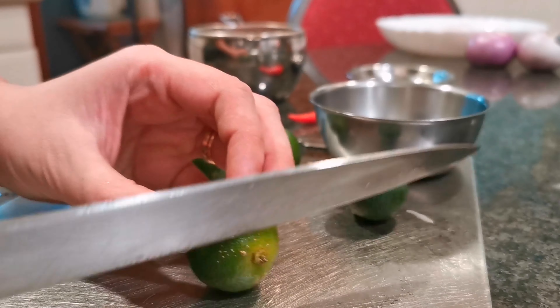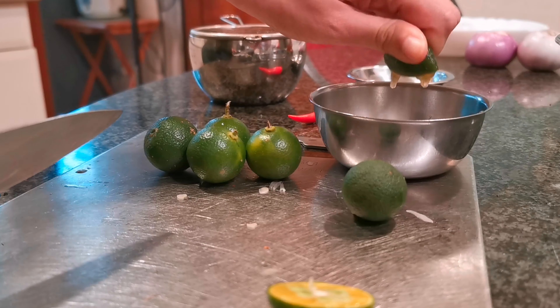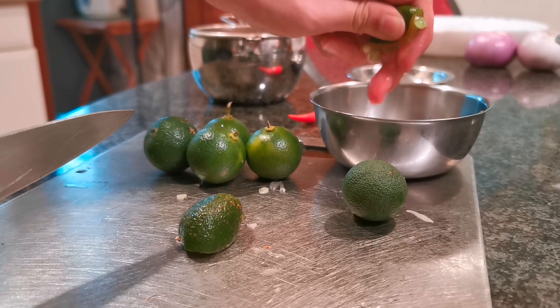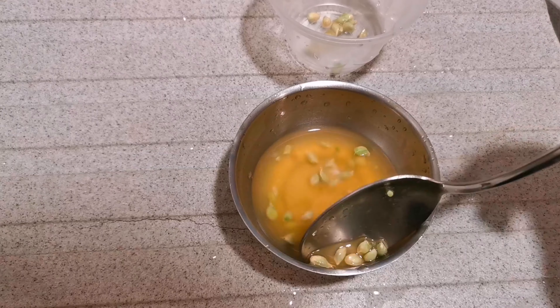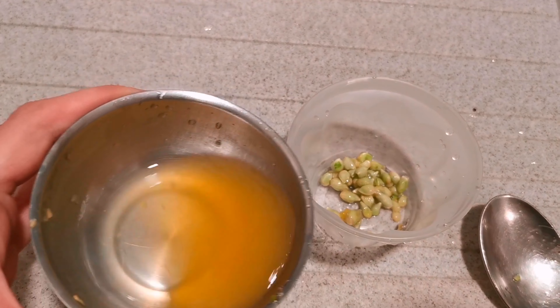Here we have six kalamansi limes. We slice them and juice them. The seeds are inedible so we would like them to be removed.